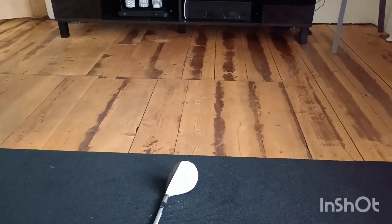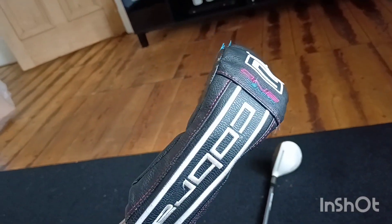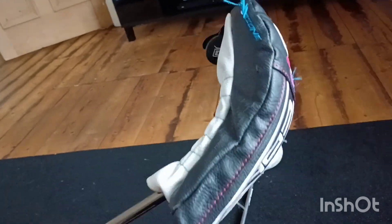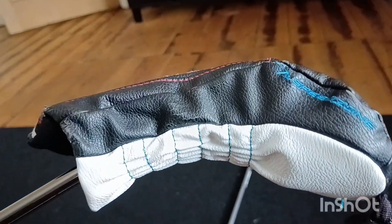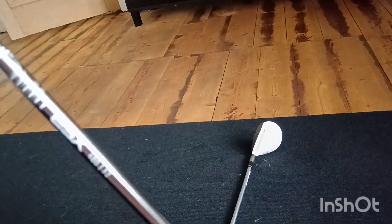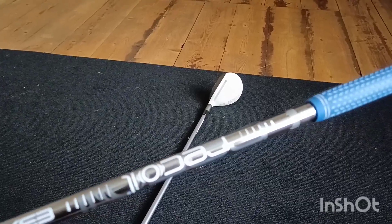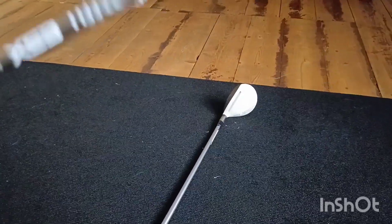We've got the one-length Cobra hybrid, and it's the Speed Zone hybrid — cracking shaft on it — Recoil. And this is a seven-iron length hybrid.